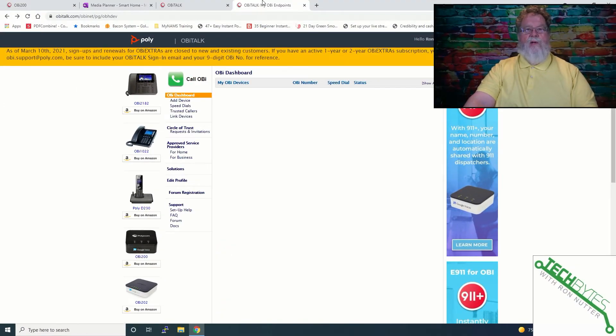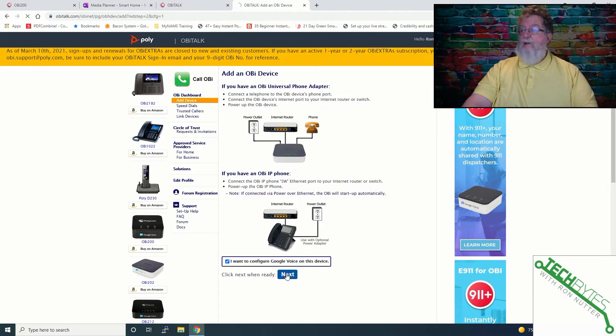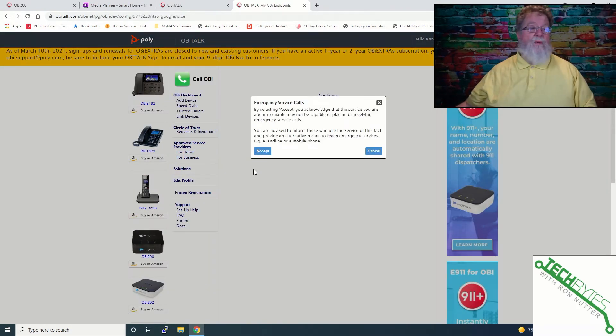I've already got the account created on OBTalk's website. There is a verification process you'll have to go through — it takes just a few minutes and should pop into your email account. Make sure that your workstation and the OBI 200 device from Poly are on the same network. In going into it, we will say add device, and we're going to say yes, we want to configure Google Voice on this device. It shows you how you've got to have it wired up. Then we'll pick up the phone and dial star star 5 2 9 3 1. We've gotten a message back that everything is good to go.